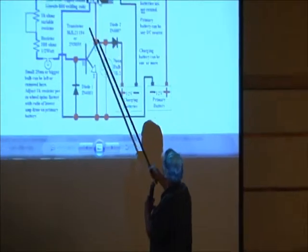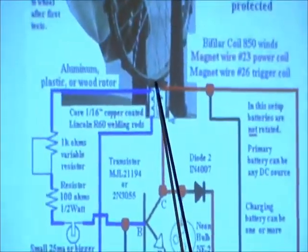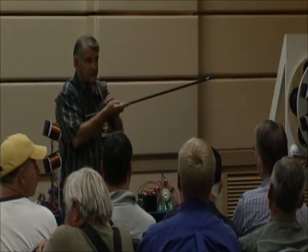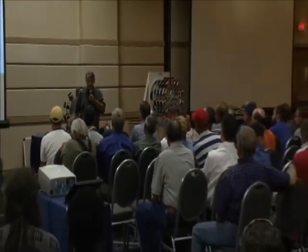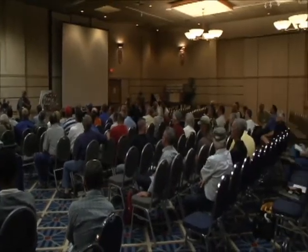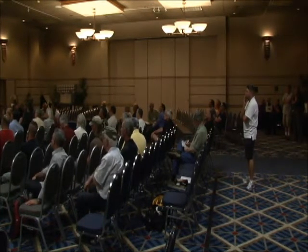So if you look at this, the magnet goes by the coil and generates a pulse. Now if you turn around and look back there, you'll see the chargers with the green lights going back and forth — they're floating at 15.3 volts. That battery's charged. Charge that one up and see what happens if you get the correct charge in the battery.